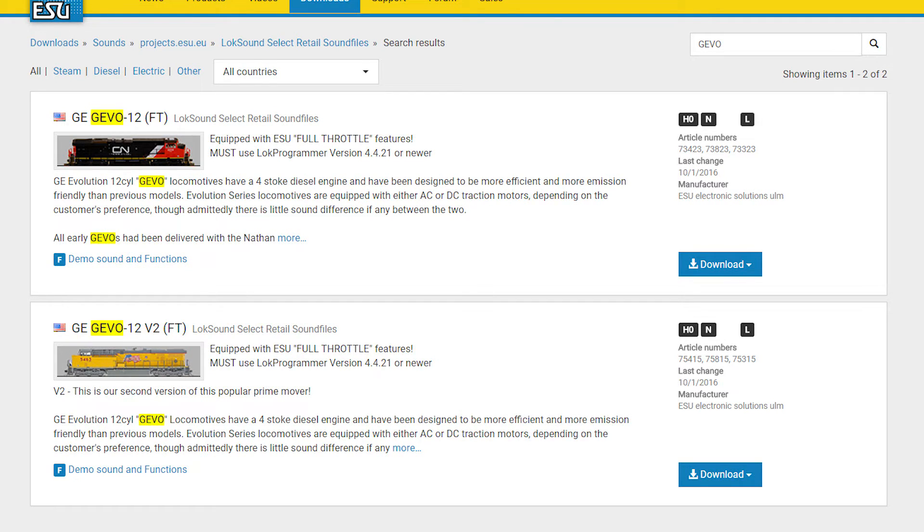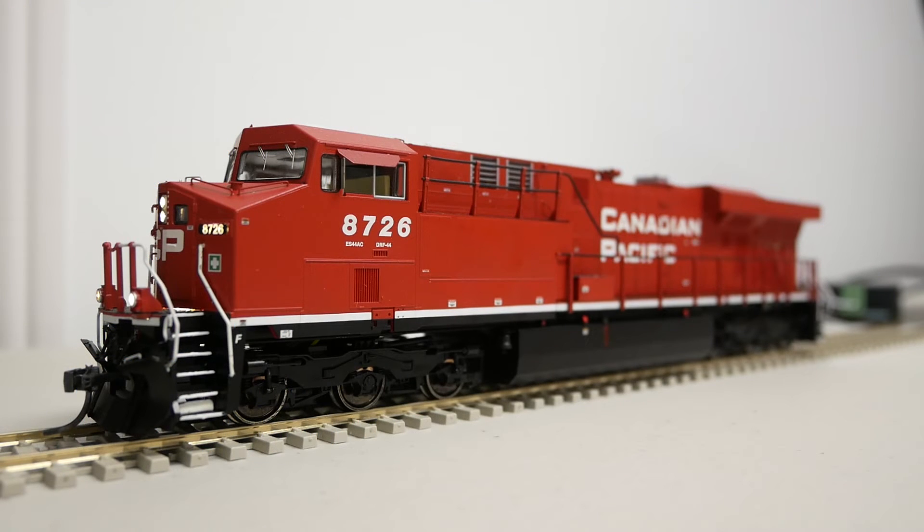Here's the same problem replicated on my Intermountain ES44AC that has been upgraded to Full Throttle. What is happening is that the auto bell sound is treated as a third separate sound in addition to the regular bell and horn. When you press F2 on your controller while F1 is already active, the auto bell sound will overlap with the regular bell sound.